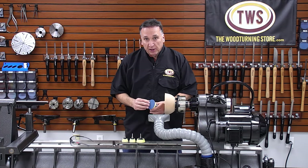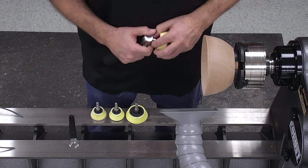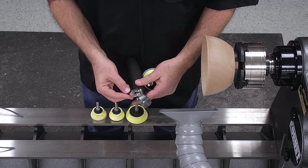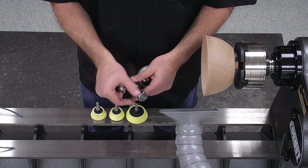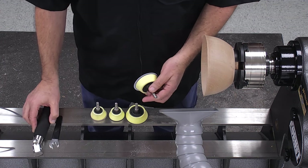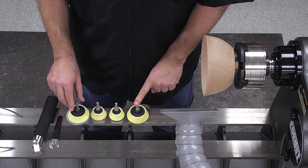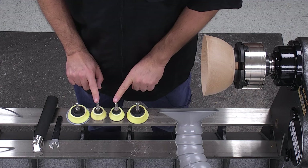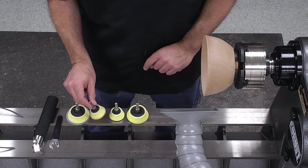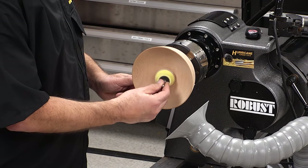Let's take a look first at what you get in the kit. This here is the handle, and it comes with a wrench. The wrench allows you to loosen this up and articulate the head back and forth. It comes with four sanding pads — two 3-inch pads in hard and soft foam, two 2-inch pads in hard and soft foam. The 2-inch pad is much better for getting in and out of a bowl with a tight radius.